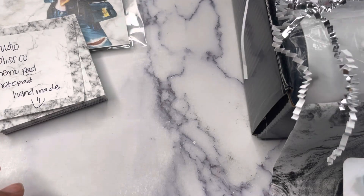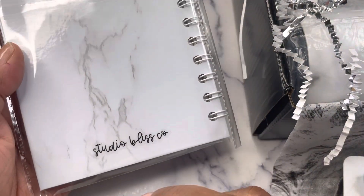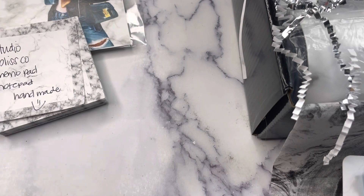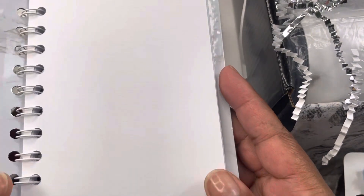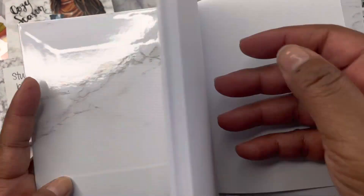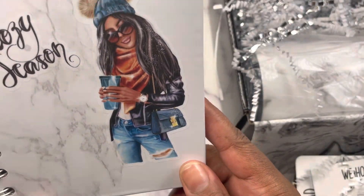You are also going to receive a mini marble hardcover notebook — the Cozy Season notebook. It's perfect to drop in your bag and take on the go for to-do lists, meeting notes, keeping it in your car, or your handbag for jotting things down. It is 60 sheets of blank paper. It's a marble notepad that says 'Cozy Season' and has the doll on the front.